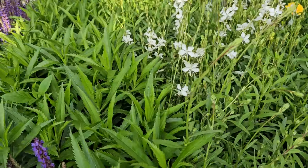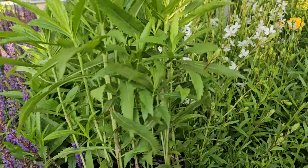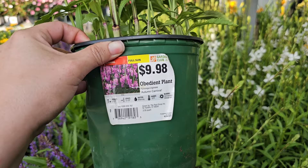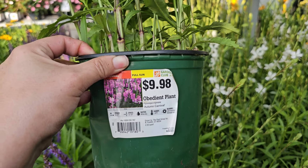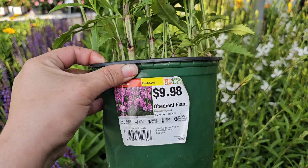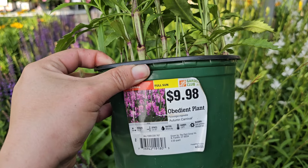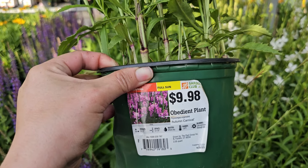And some Gaura — a plant that looks really beautiful and so whimsical in the garden, the way that these tall bloom spikes just kind of sway in the wind. This is another one that does like a well-draining soil in full sun. It actually prefers sandy soil, so if you have a really dry, infertile, sandy soil, Gaura would probably do really well for you.